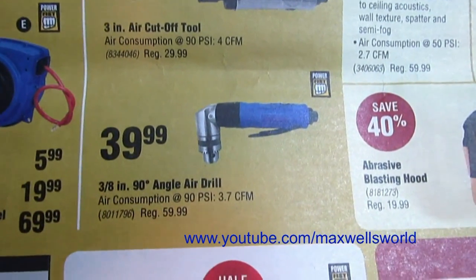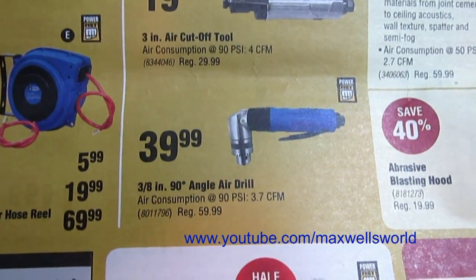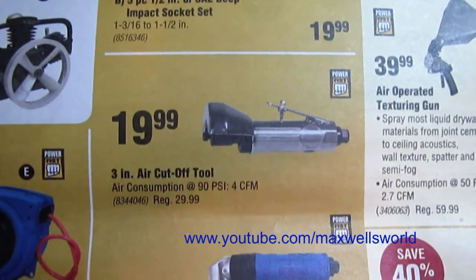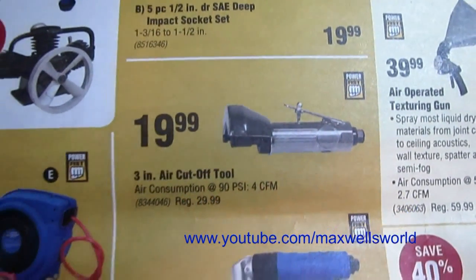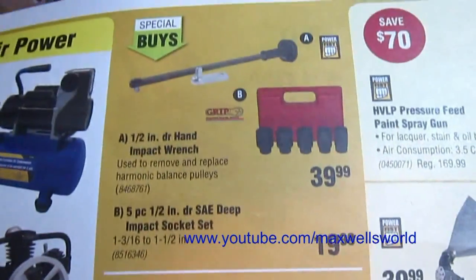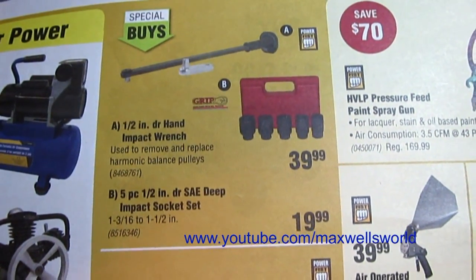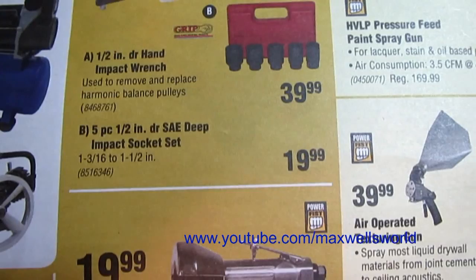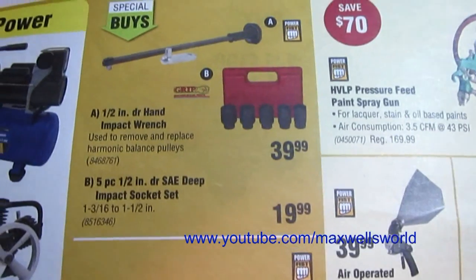There's a three-eighths 90-degree angle grinder on for $39.99, regular price $59.99. Right above it is a three-inch air cutoff tool for $19.99 — I've got one just like this and it works great. Just above it is a half-inch drive hand impact wrench for $39.99, and then a five-piece half-inch drive deep impact socket set for $19.99.